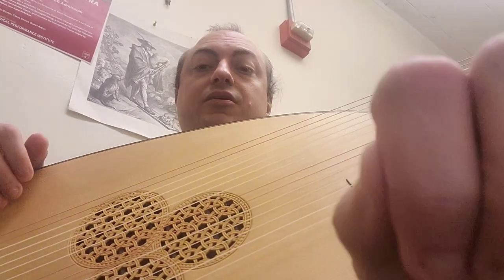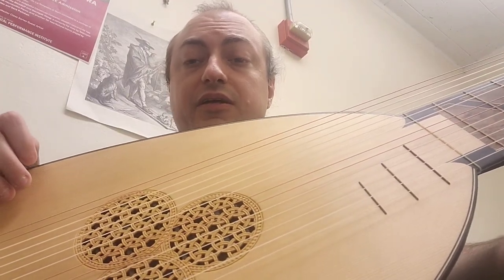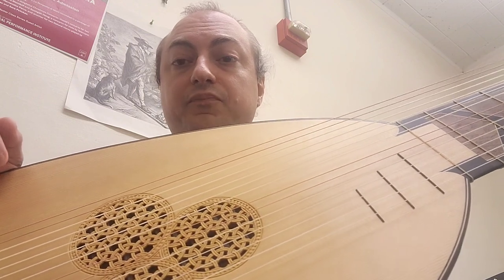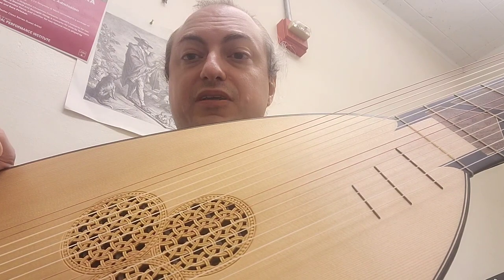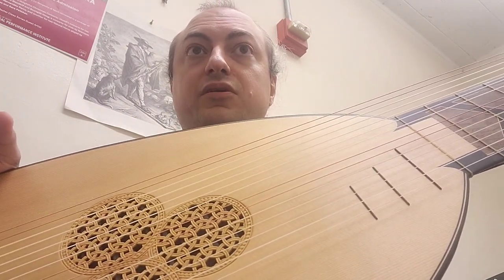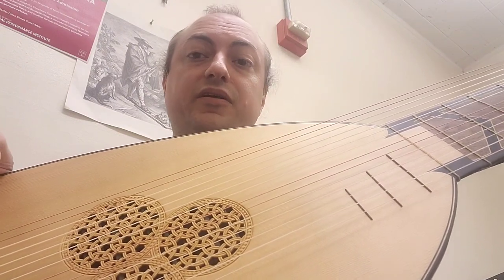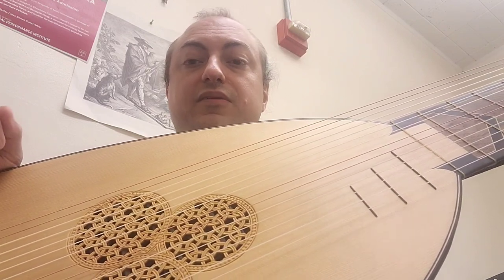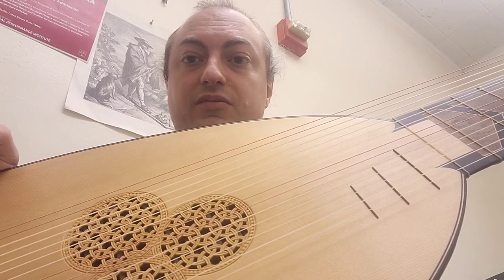I want to talk about historical trends in plucked string instruments, and also about how people now are reinventing the wheel without even knowing. People come up with the same ideas centuries apart, and because most guitar players don't look backward more than a hundred years into music history, and the ones in the U.S. never look past the Mayflower to the old world, they don't learn anything.